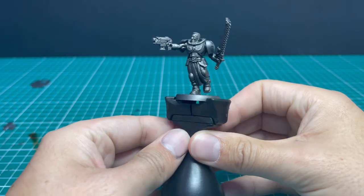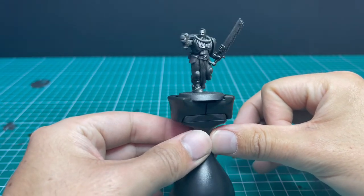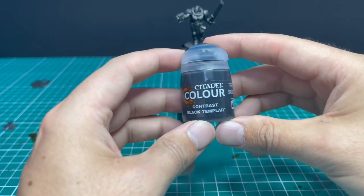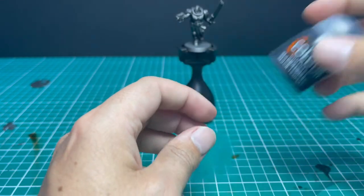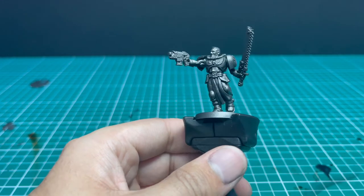Like the power-armored video, we start with exactly the same spraying technique: an all-over coat of Chaos Black spray, then a zenithal of Leadbelcher. This gives a fantastic base coat for the metallic armor that's quite famous on Space Marines. After that we move over to the Black Templar Contrast paint, which we apply to all the metallic parts of the miniature.